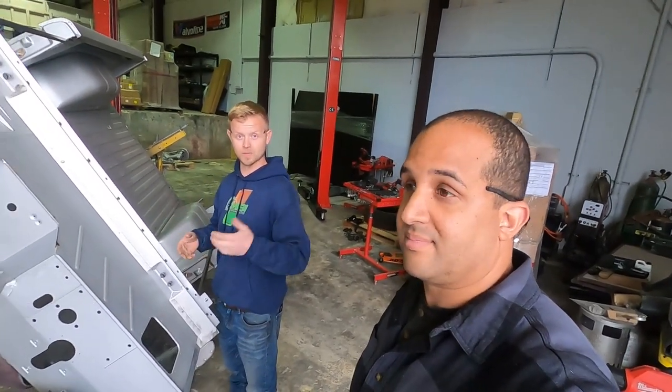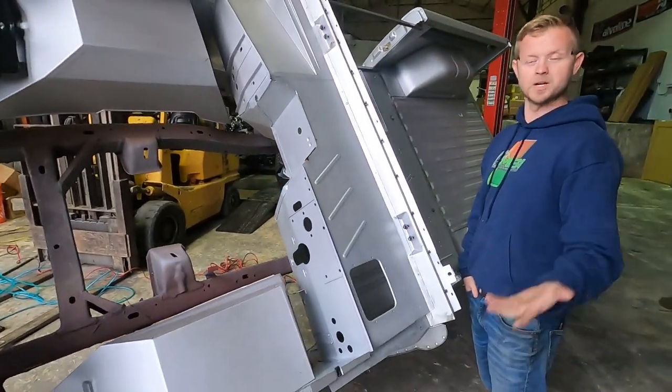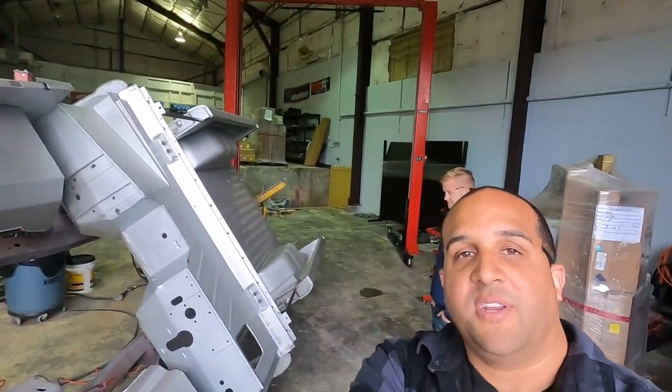Tomorrow you guys get to be bored to death while we sand it, and then maybe we paint it. Epoxy primer. Epoxy primer. But all right guys, we will see you in the next video.